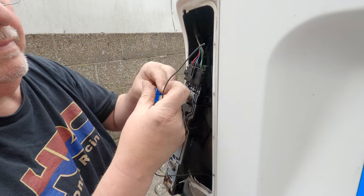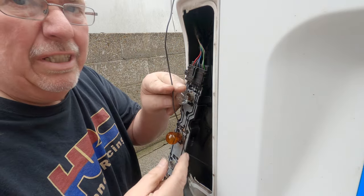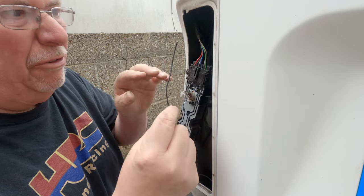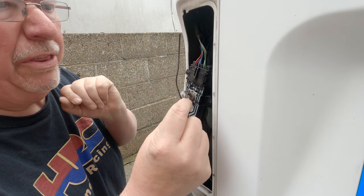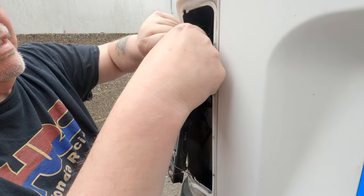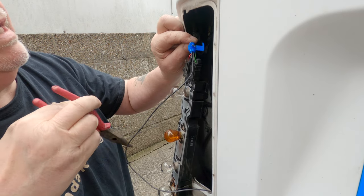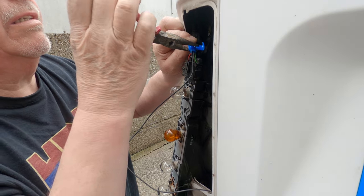Worth mentioning — I crawled underneath, found a hole, pushed it through, and pulled it through. I always find it best to route the wire at this end before you've connected it, as it saves you a lot of faffing around trying to pull loads of wire through. I'm going to use a scotch lock: you put the new wire through and very gently squeeze it shut with a pair of pliers.